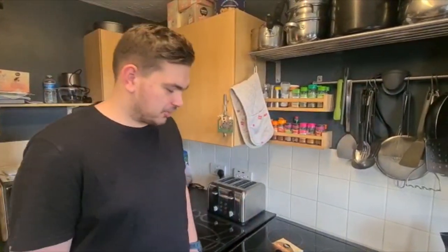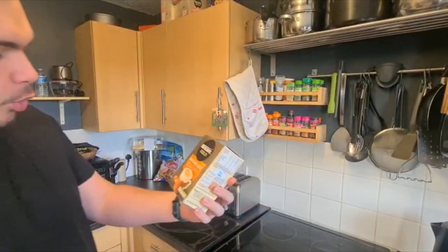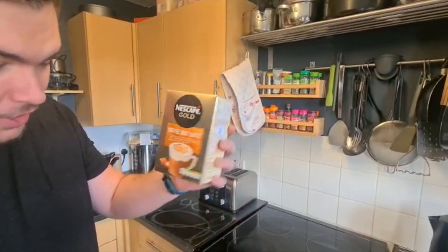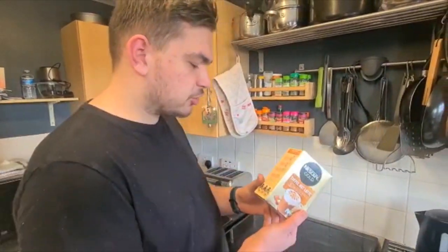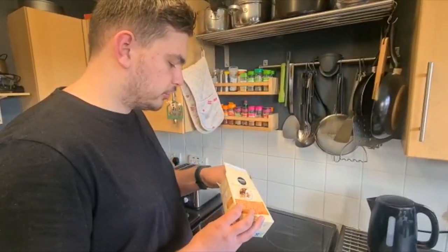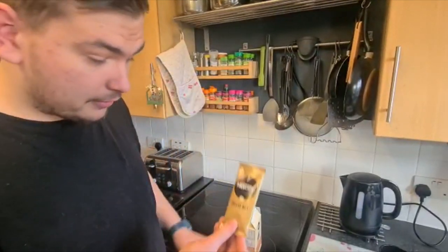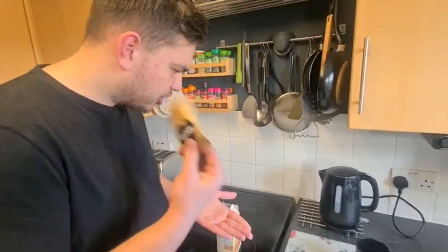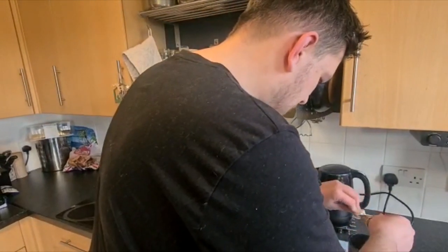Welcome back to another video. Today I fancied a brew so I picked up the Nescafe Gold Toffee Nut Latte as you can see here. Hopefully it's a little bit sweet so let's give it a try. I believe it's one of the sachet ones, so grab the old sachet like that — says toffee nut on it, fantastic.